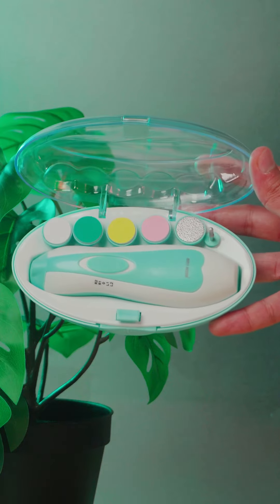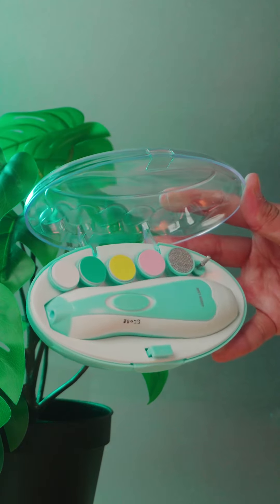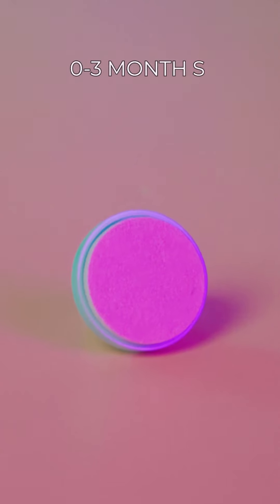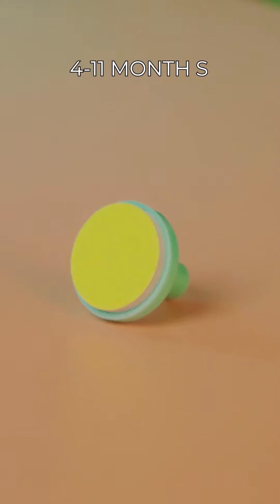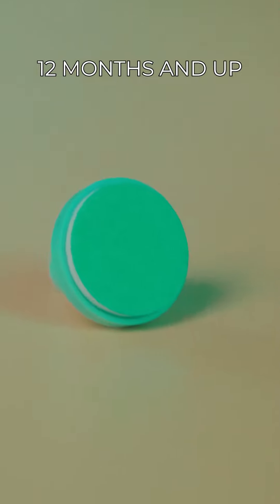The Baby Nail Electric Strimmer model is age-unlimited, suitable for newborns up to adults. It comes with 6 different heads — 3 are for babies and children, functioning swiftly. The pink head is for newborns up to 3 months, the yellow one is for 4 to 11 months, and the blue, which is firmer, is for 12 months and up.